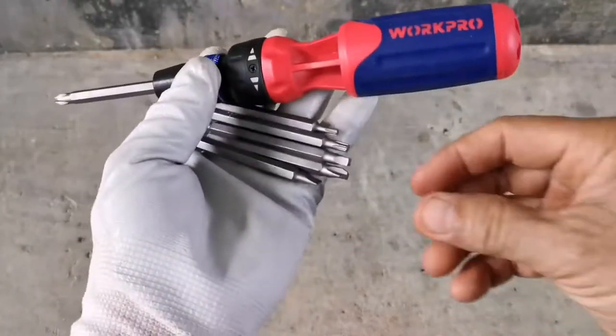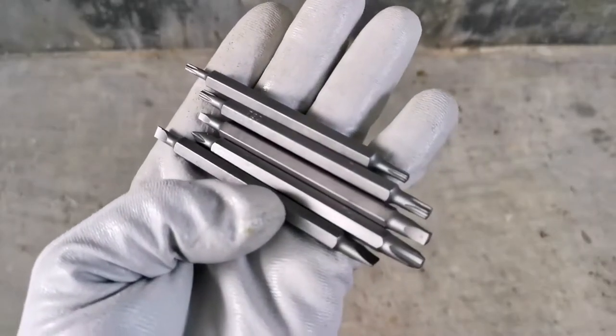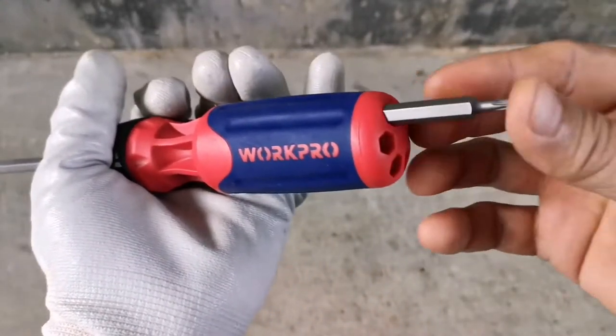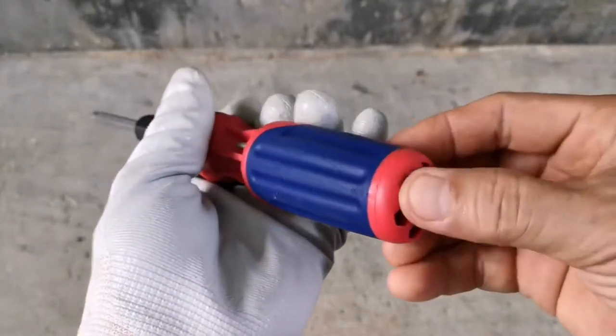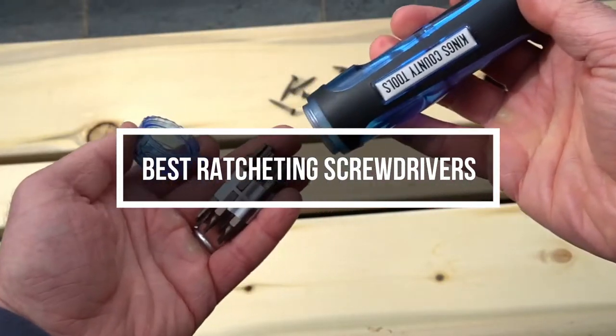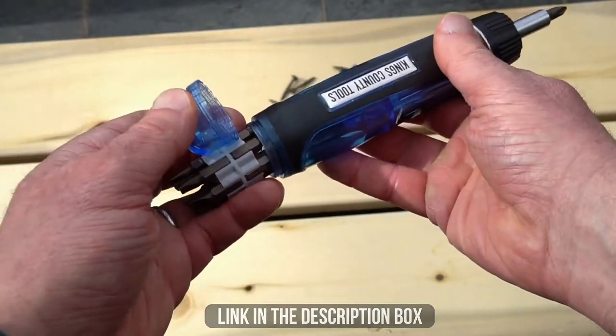Ratcheting screwdrivers aren't hard to find. You are one search away from finding a ton of them online. But you are here because you don't know which one is good for your tasks. Don't worry, we are here to help you in this matter. In this video, we are going to show you 5 of the best ratcheting screwdrivers you can buy right now. Without further ado, let's start.